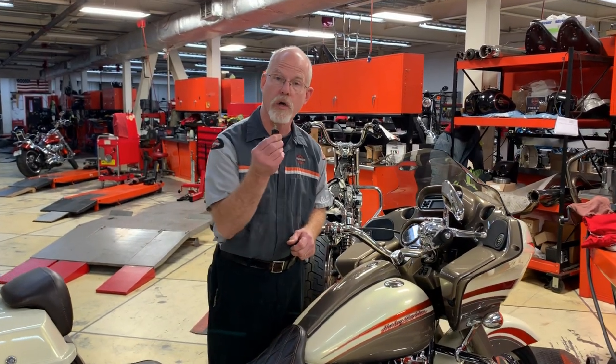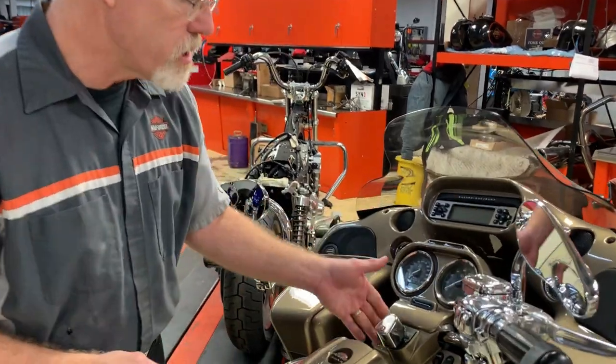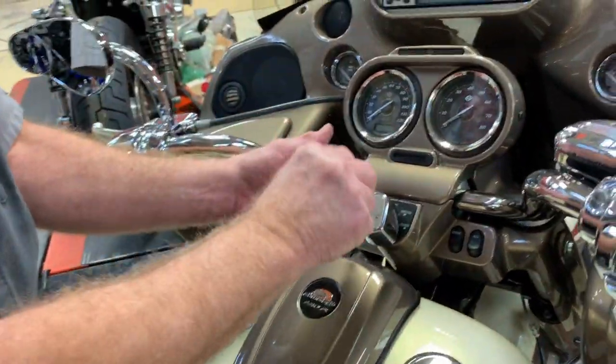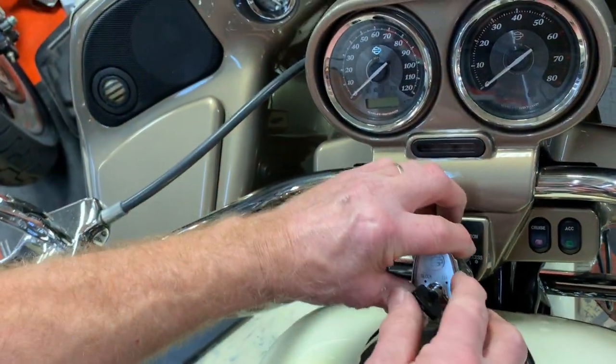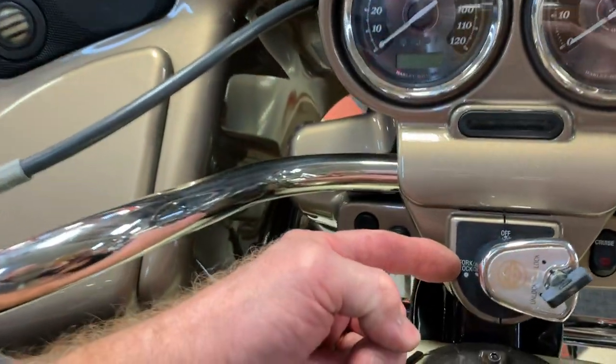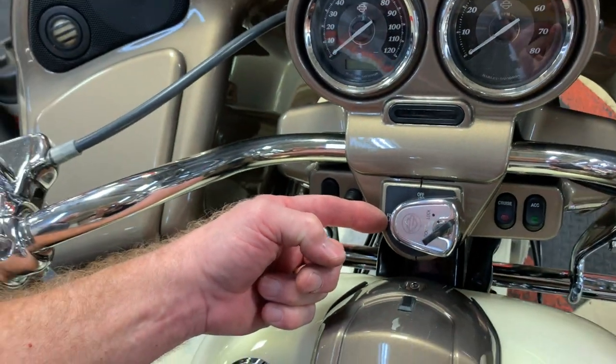Let me show you. You're going to need your ignition switch key. Here's the ignition switch on this FLTR. You install the key in the unlock position and turn the switch to the fork lock position. This is important to know so you can reassemble it correctly.